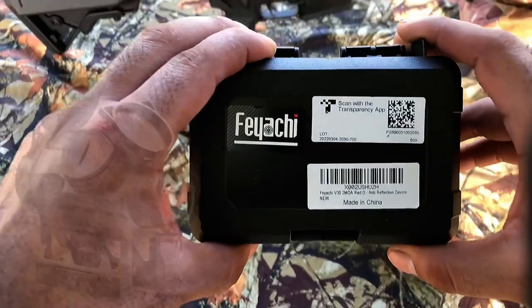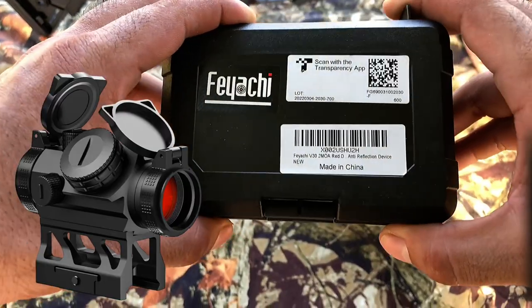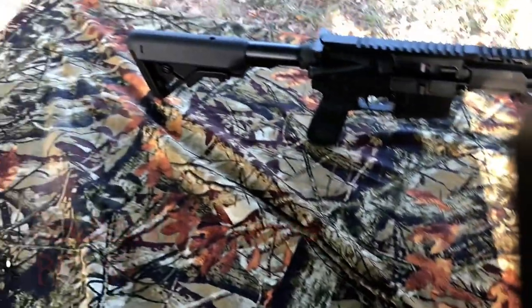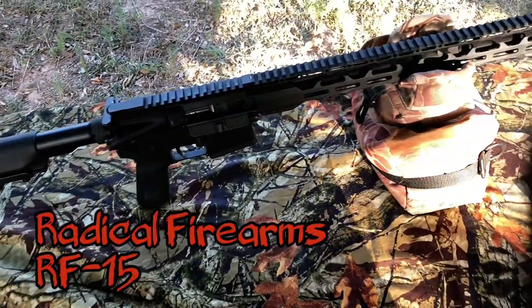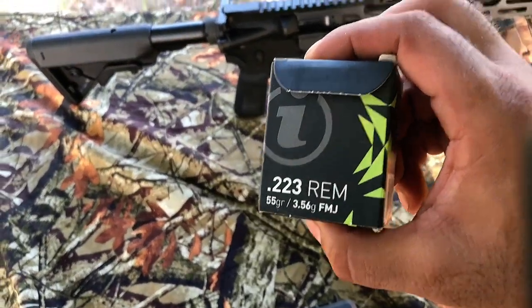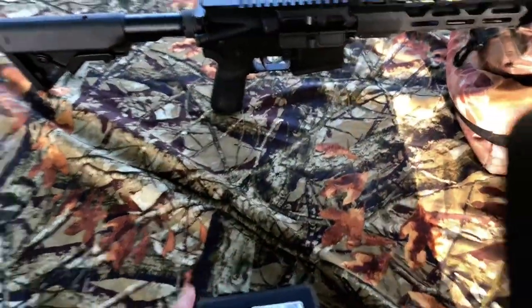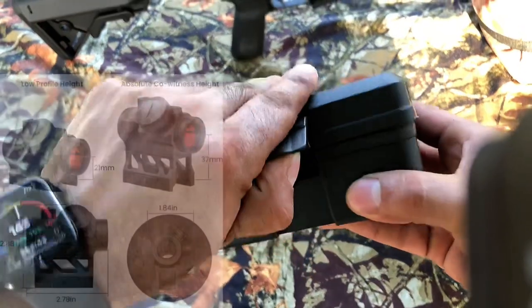Good afternoon everybody. Today we're reviewing the Fayachi V30 2 MOA red dot with the anti-reflection device, trying it out on the Radical Firearms RF-15. The ammo we're using is the Igman 223 Remington 55 grain FMJ. Let's get to the unboxing and then we'll get right to shooting.